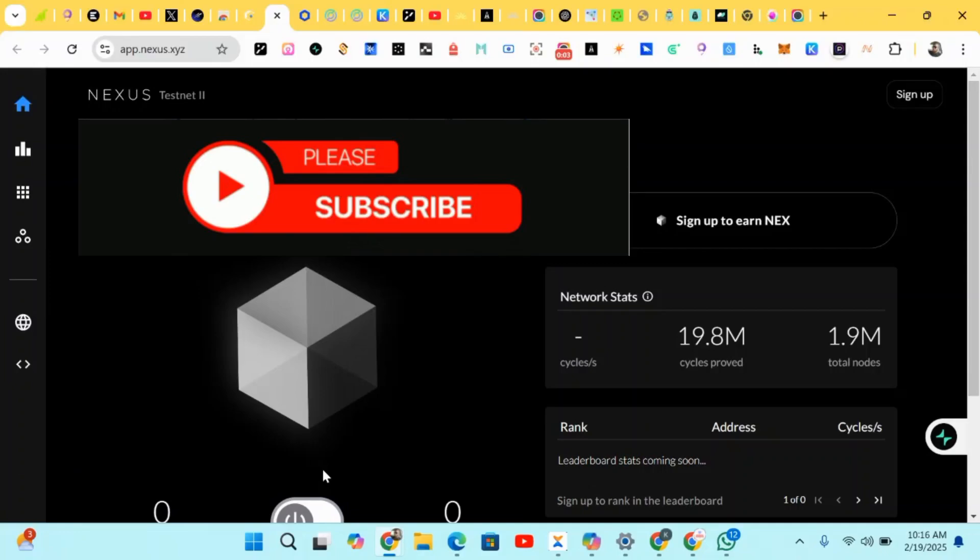Hello guys, this is Crypto Talker right here. In this video I'll be showing you how to earn from this project called Nerox. Nerox is an ongoing project — a zero-dollar startup — and it has over 25 million dollars in funding. I'll be putting you guys through the various steps: signing in, creating an account, and completing the registration.